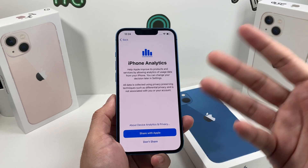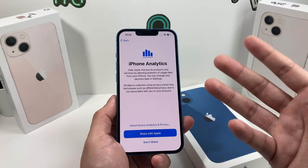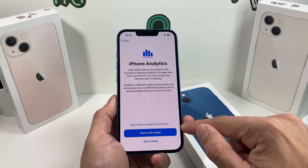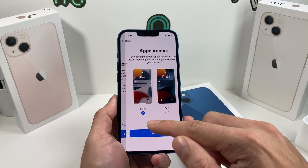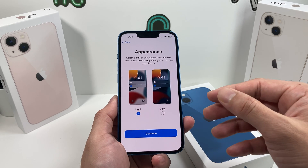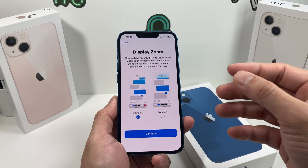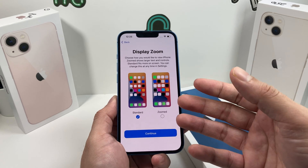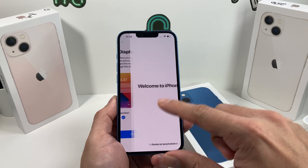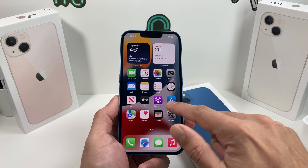All of these settings you see are generally able to be set up later in settings. iPhone analytics is basically about whether you want to send information about any issues on your phone to Apple so they can improve Apple products — you can choose to do it or not. Then with any smartphone you have the option for light versus dark mode, and you can also set it up in settings to be light during the day and dark at night. Zoom text allows you to have bigger font and text on your screen if you need extra visibility.